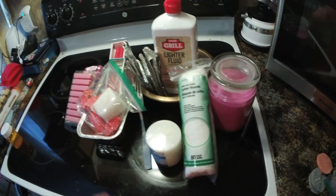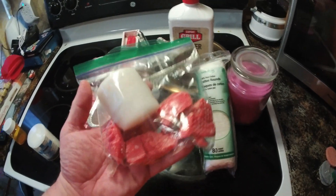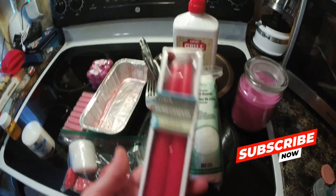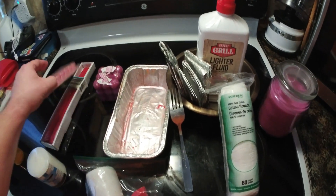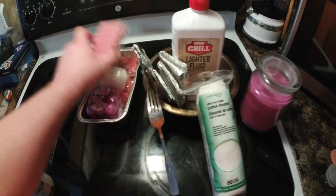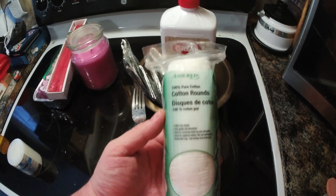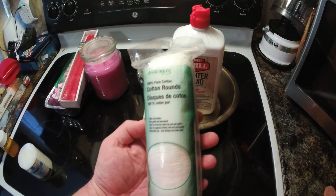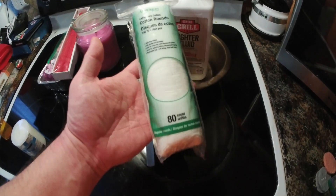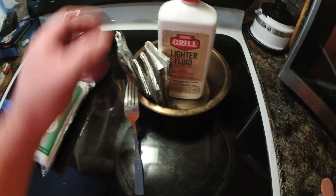All you basically need for this is some wax — some colored wax, which can be a leftover candle. As you can see, I have a candle sitting here, some red tapered candles. Any kind of wax really works just fine. The next thing you'll need is these little cotton rounds. Your partner probably has some laying around the house if they wear makeup, or you can pick these up relatively cheap at the dollar store, Walmart, or many other big box stores.